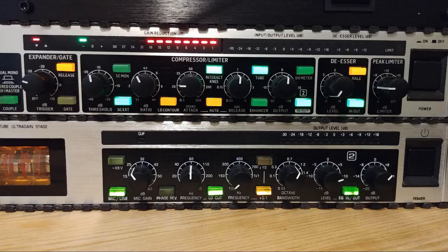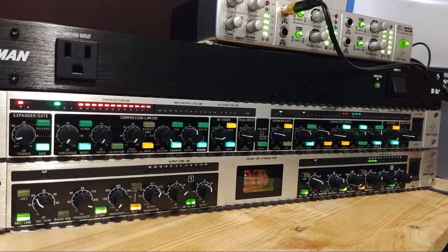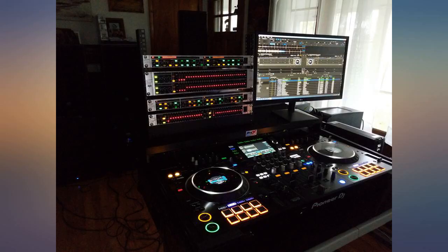I was so impressed with this, I ended up getting a USB audio interface and mic preamp from Behringer also, and am very pleased with those as well. Very good quality for the price.